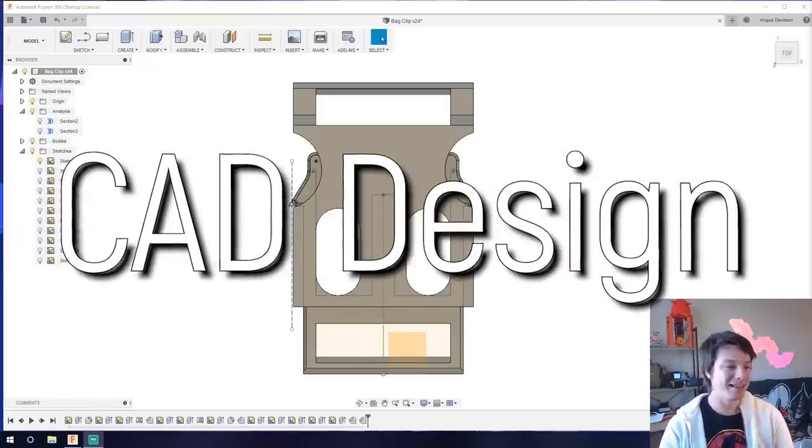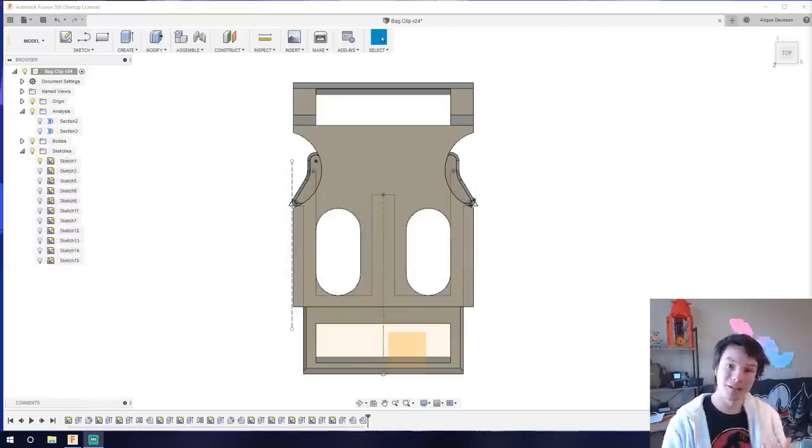Here we are in Fusion 360 with my final buckle design. I'm going to roll back the timeline and step you through my process. It's not a full tutorial since this is an advanced kind of thing, but I'll show you my key considerations for making it work — especially considering we're using 3D printing. The buckles on the bag were made using injection molding, which has very different design considerations than 3D printing — we have very different constraints and benefits.